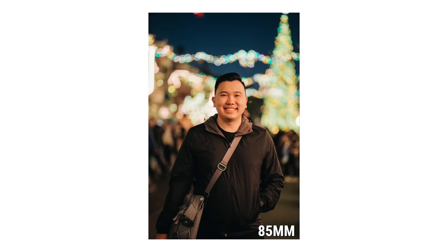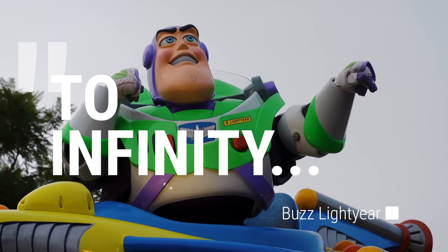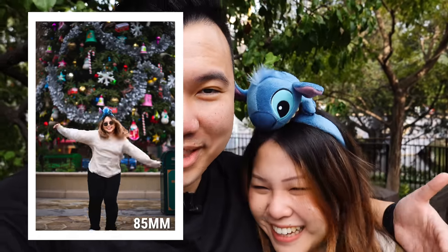These lenses also put the least amount of distortion on human faces compared to wide angle lenses. For headshots especially, you want to consider 50mm at least and beyond. Do be careful though — some photographers are not a fan of that compression. You might get comments from your SO; it makes faces look flat. If that's the case, back up a little bit further and take the photo then.